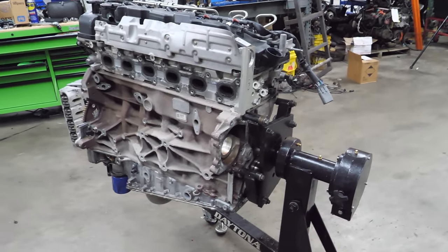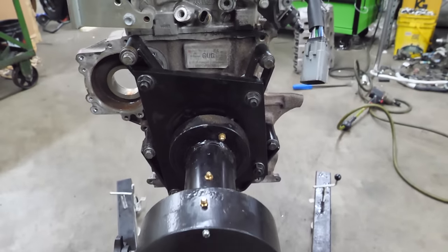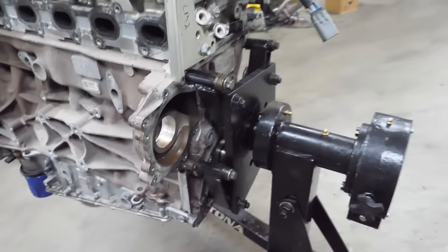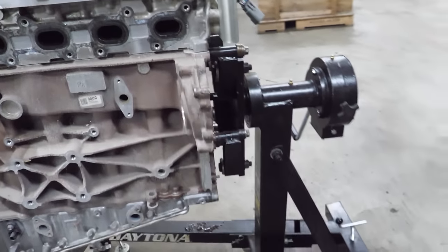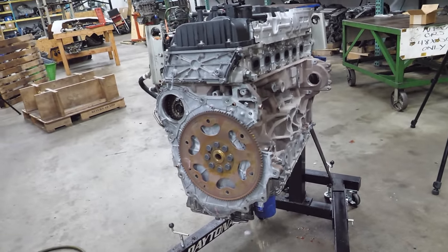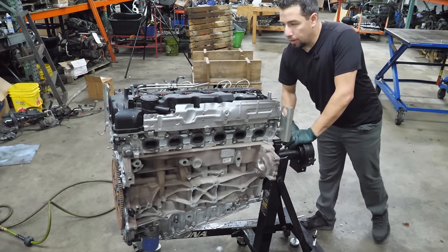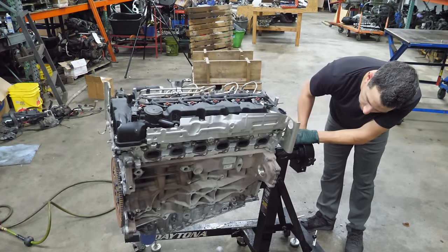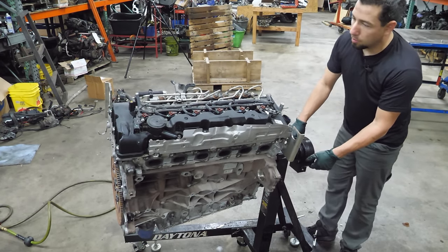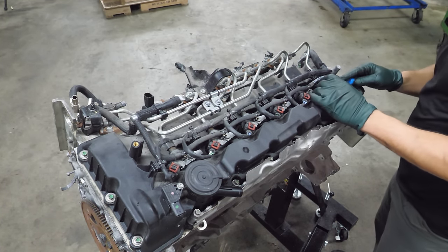This was one of the most challenging engines to get on this stand, just because of the bolt location. I had to mount it with the head of my stand sideways, but it's on there. For a second I thought I could only use three bolts, but I was able to get all four in. It's just bizarre — it's backwards. Now I'm going to rotate it to make it a little easier to work on top of the engine.